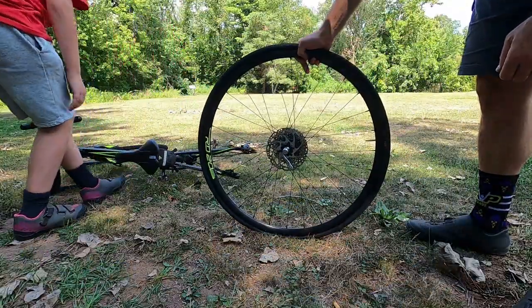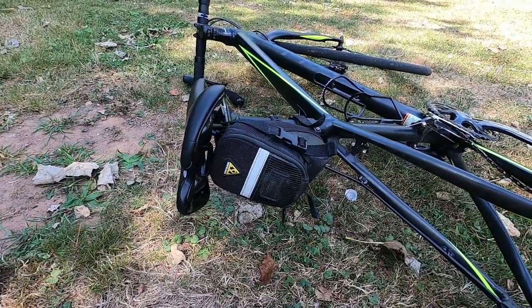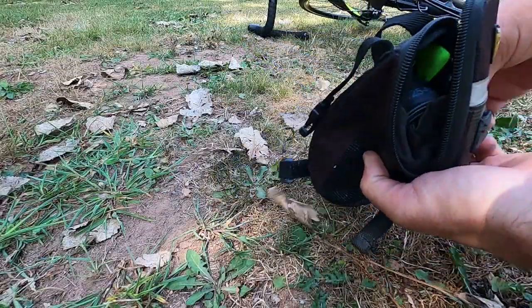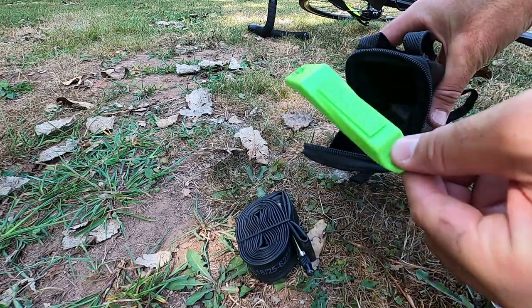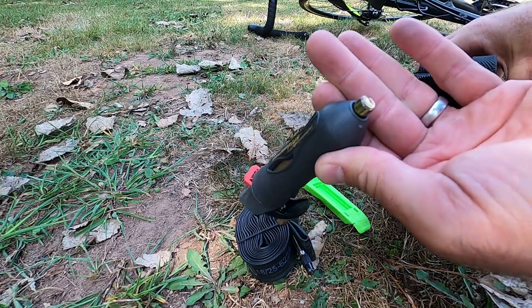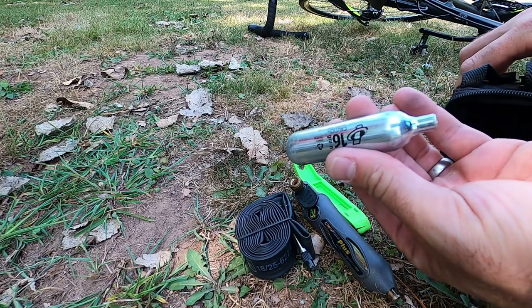Alright, let's get to work and figure out where our flat is. It's a good thing we brought our tools. Let's take off our tool kit and see what we brought along. It's important to carry only the essentials when you're riding: spare tube, tire lever, inflator with a cartridge in the bottom, and a spare cartridge.